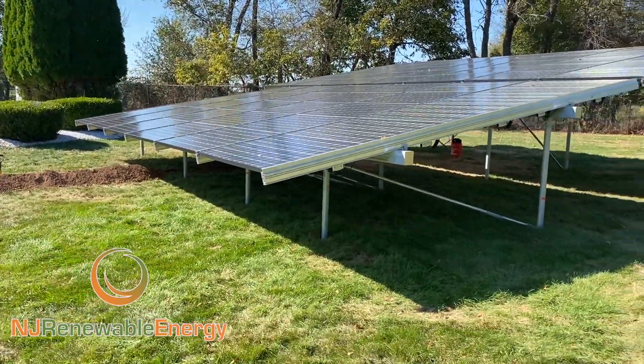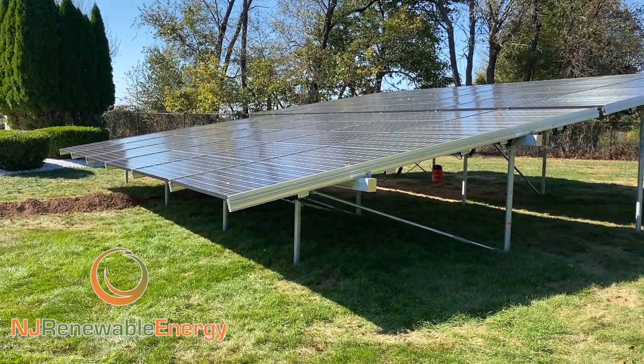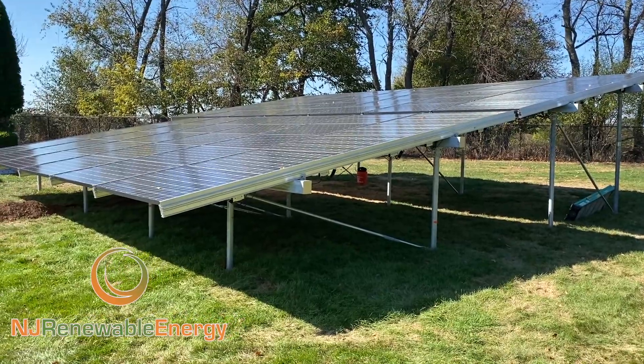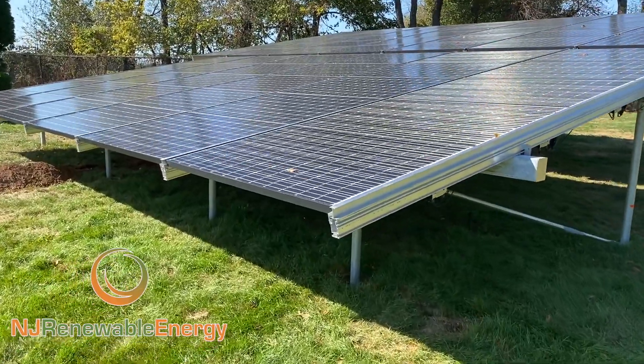I've done numerous videos of this style, although this one's a little different, which is why I wanted to show it to you. This is in Branchburg, New Jersey. This is a 21.45 kW array, 65 modules. They're Panasonic 330 watt — top of the line. Can't get much better.